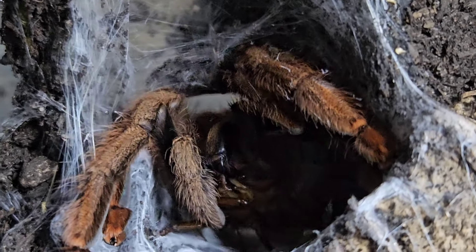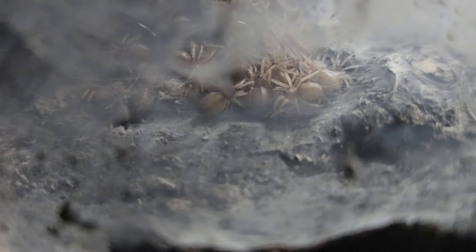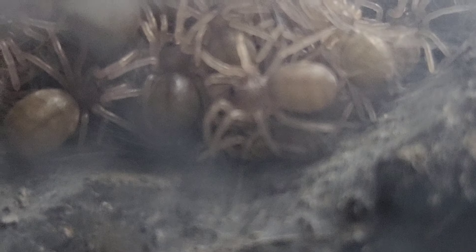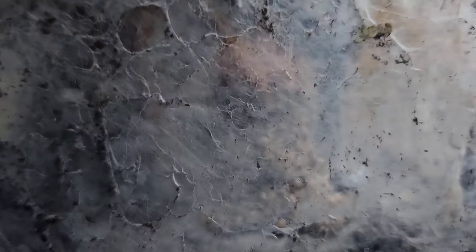We're going to check downstairs to see what babies are down there. Here they are — just look! I've never experienced viewing spider babies like this when they're this small with their mom. One more molt and they will actually be slings. Just absolutely beautiful. I'm lost for words.